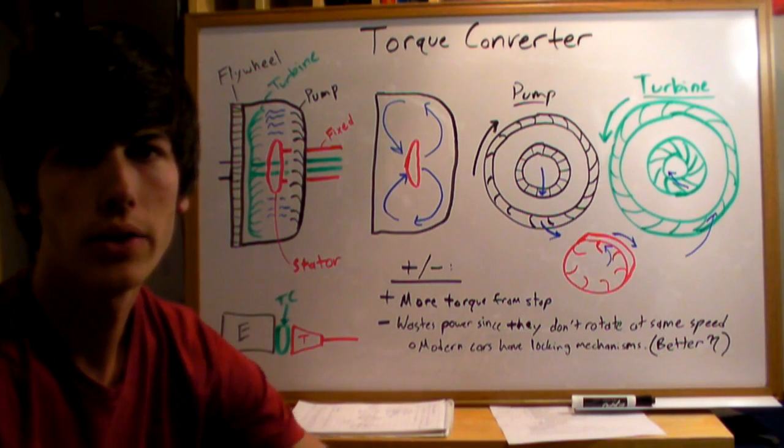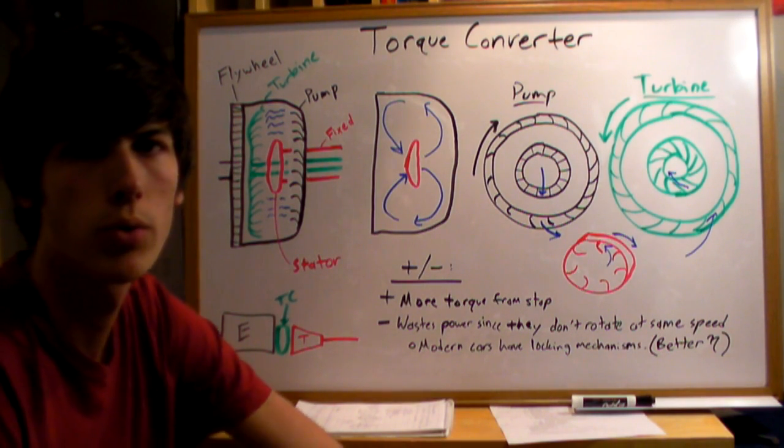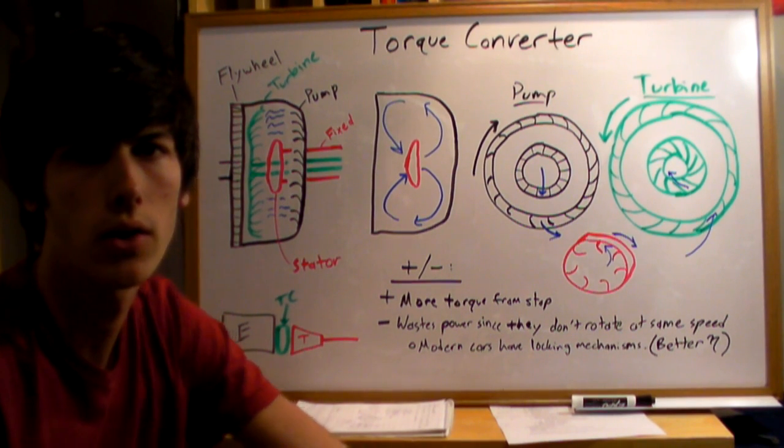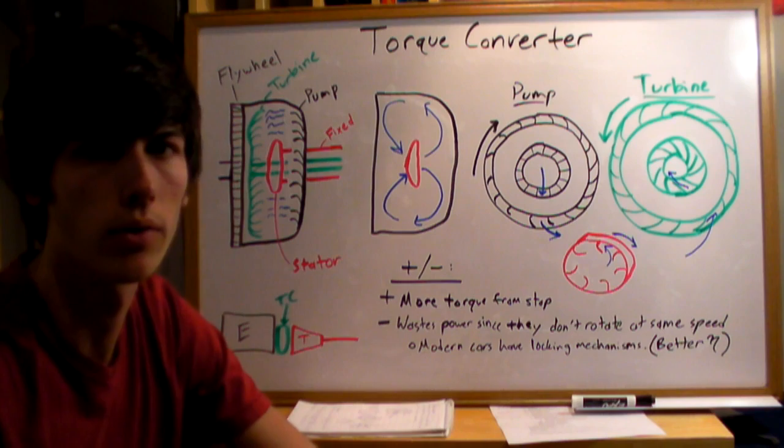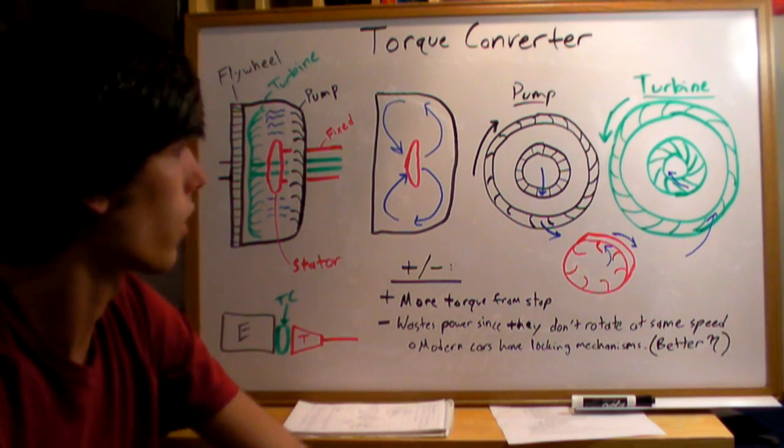This video explains how a torque converter works. Torque converters are used in automatic cars so that the car can come to a stop without getting out of gear, while leaving the car in gear.